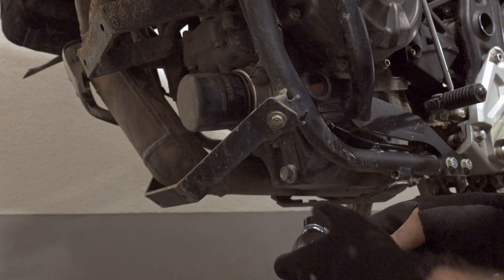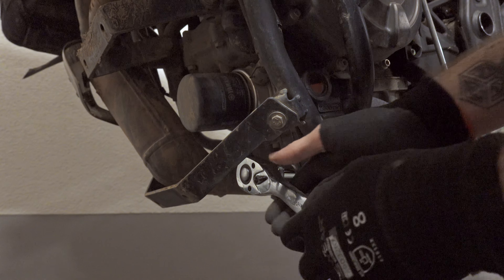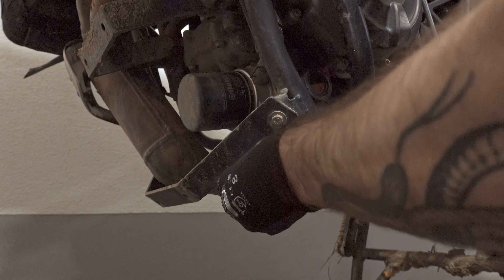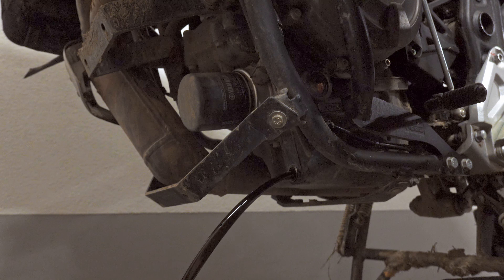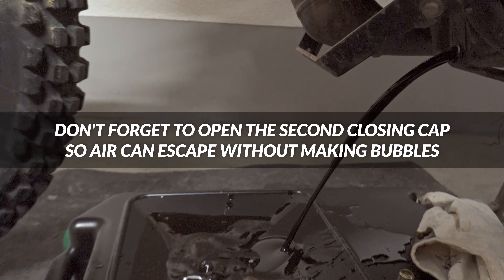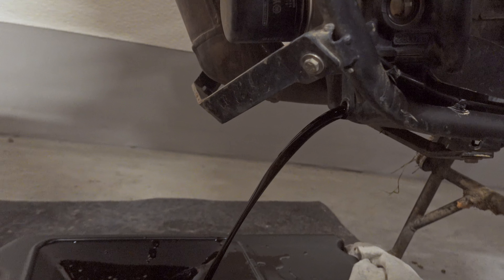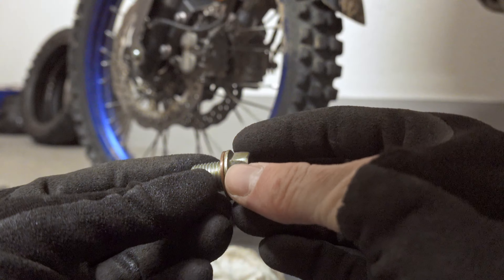Now we unscrew this bolt and the oil will drain.